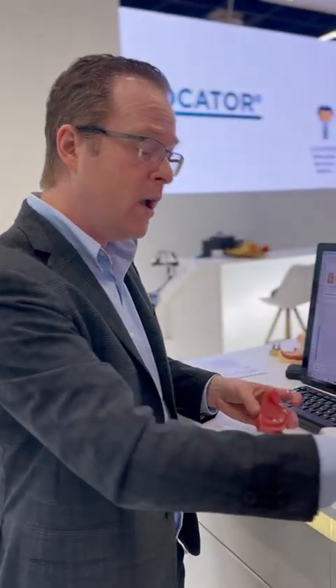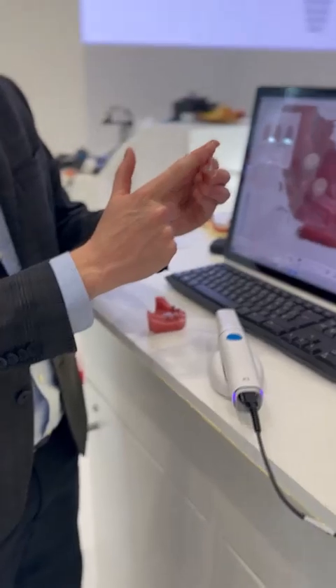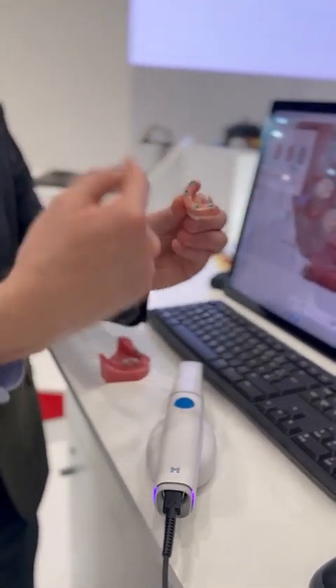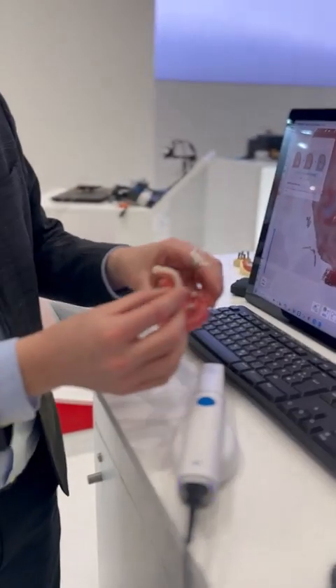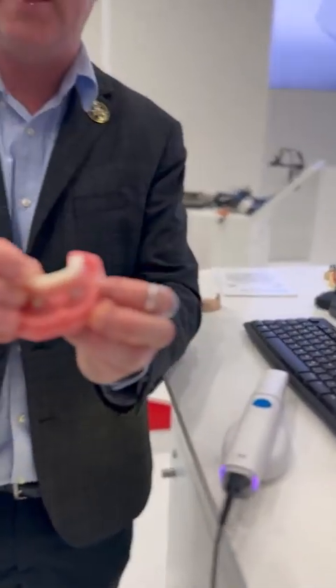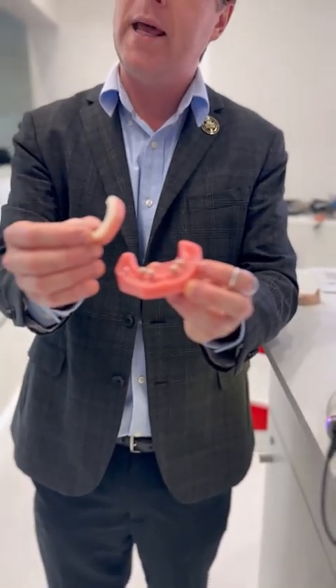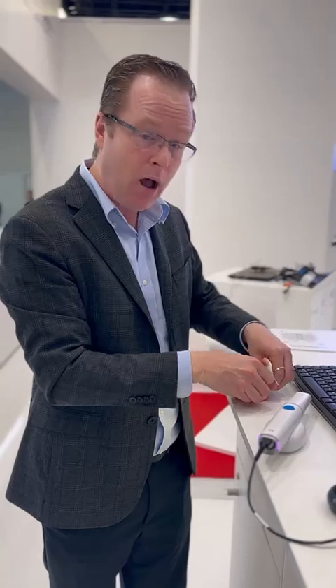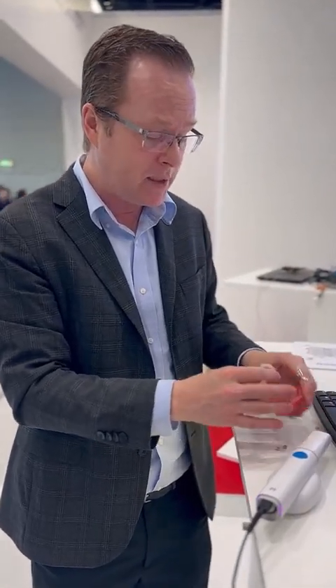If I wanted to, I could also do a pre-preparation mode — just add the scan flag in with the Medit, scan my prosthesis 360 degrees as well, join that to the scan virtually in the software or in the Medit software. Now I can bridge together the scan of the scan bodies plus the scan of the prosthesis to give my laboratory where we set the teeth.